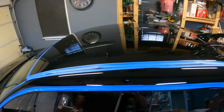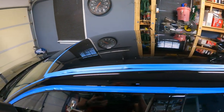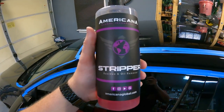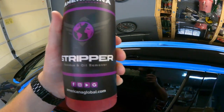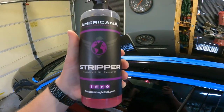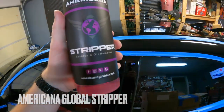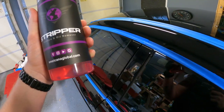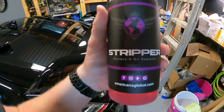That way I can do the entire roof in one — well, split it up in two sections, but do it all in one go. After that step, the next step is to use Americana Global Stripper. This is a residue and oil remover. This is your last step before you go ahead and start doing your polish on your ceramic coated car.